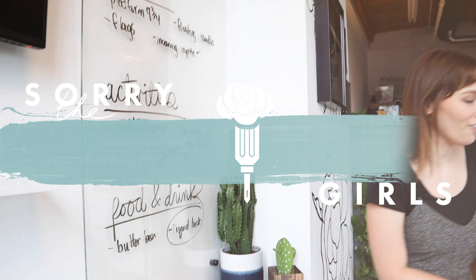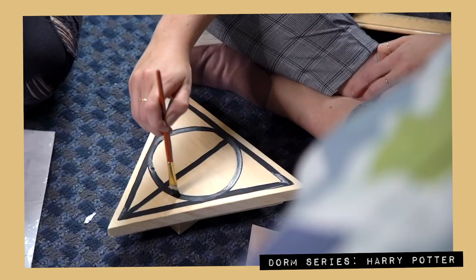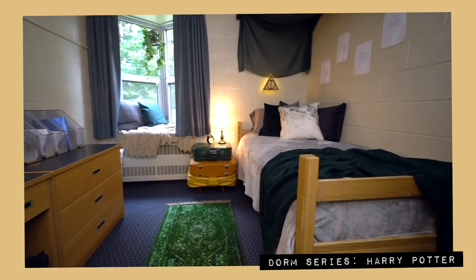What do we need to throw the perfect Harry Potter party? We had this idea — we know you guys like Harry Potter, we've done a Harry Potter dorm room makeover and it did really well. Harry Potter comes with a lot of DIYs, so instead of showing individual DIYs, why don't we throw a whole party full of Harry Potter DIYs?